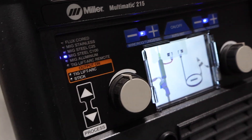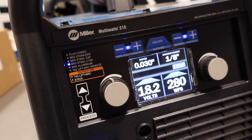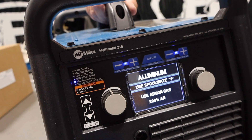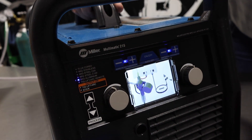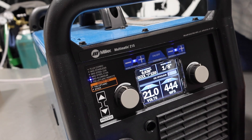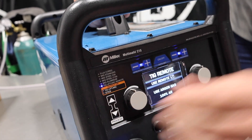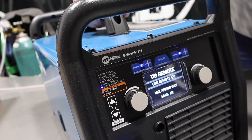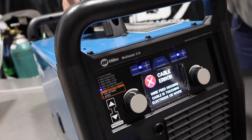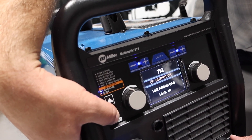For those who want to run 100% CO2, we'll link the adapter down below because the regulator that this comes with only fits a CGA 580, which is a 75/25 bottle. For MIG aluminum, we can put a spool gun on this — the Spoolmate 100 or 150, either one will run on this unit and works really well. Then we've got TIG lift arc, which is without a foot pedal, and TIG lift arc remote, which is with the foot pedal. Right now it's showing a cable error because we don't have it hooked up correctly for TIG welding.